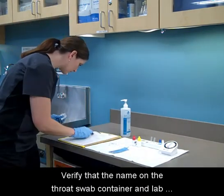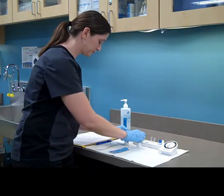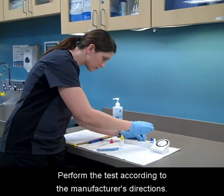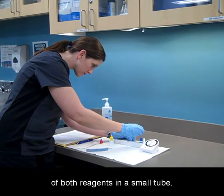Verify that the name on the throat swab container and lab requisition form match. Perform the test according to the manufacturer's directions. This test requires several drops of both reagents in a small tube.